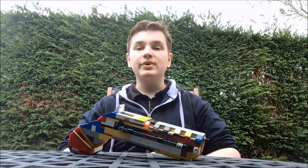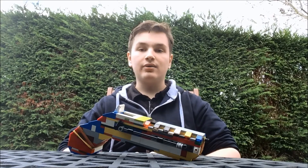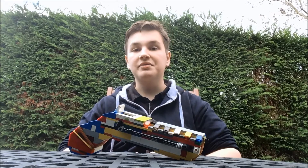Hey guys, what is up? It's me, Dunvol, and welcome back to another video here on the Accurate and Powerful LEGO Gun Series.